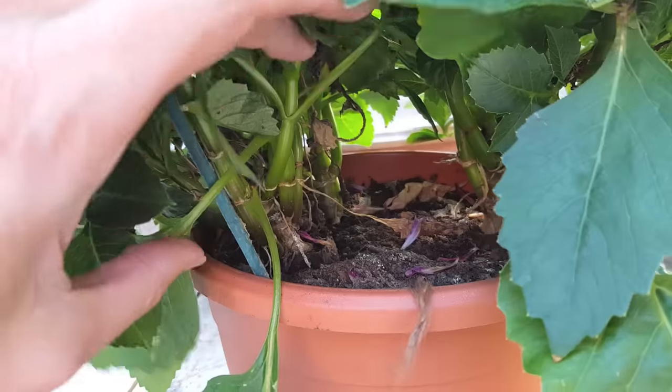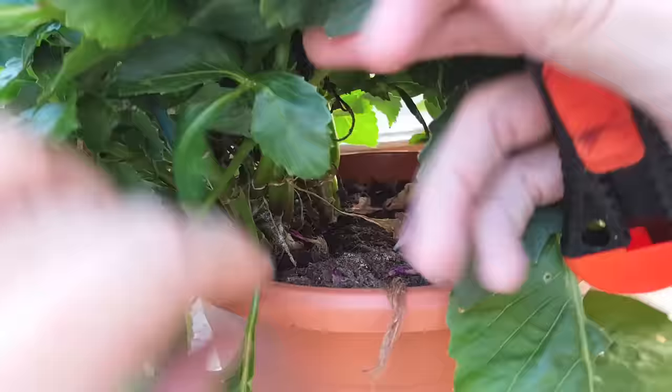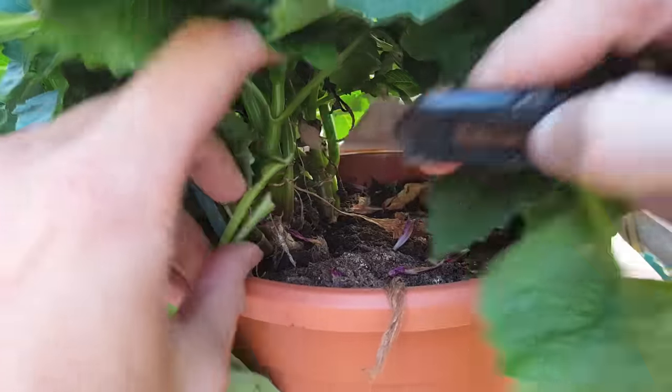Before you take any cuttings, make sure that the plant is really healthy and was watered really well the night before.